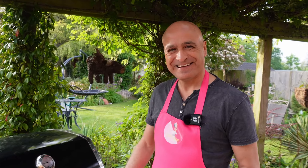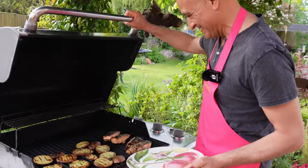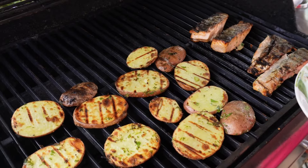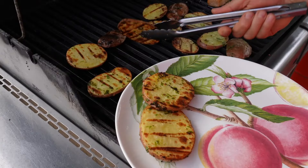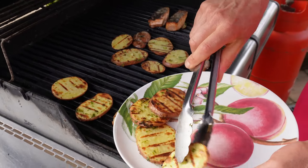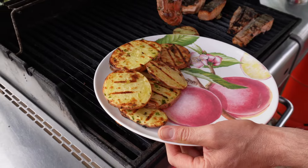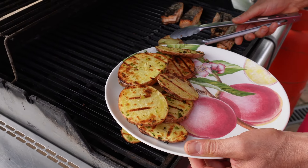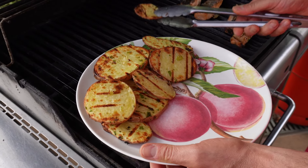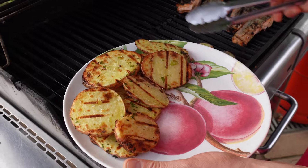I'll close it and in a few minutes we can eat. Everything is cooked — I'll turn the fire off first. If you look, the potatoes are cooked throughout on both sides and they're looking really nice. The first side had 10 minutes; when I turned them around, they didn't need the full 10 minutes because they were already well cooked — so about five to seven minutes on the second side.